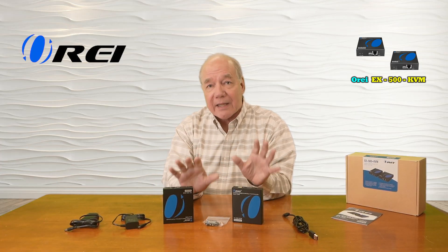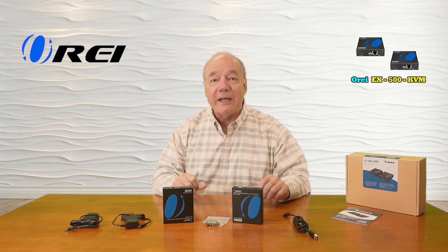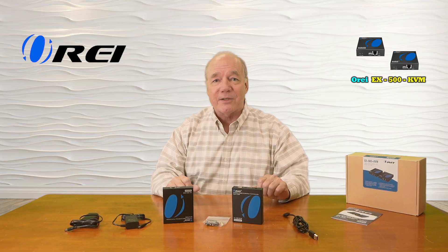I'll list the features and functions that this product provides and then I'll come back and do a short demonstration to show you just how easy this product will be to use with your own equipment. So let's get started with the unboxing.